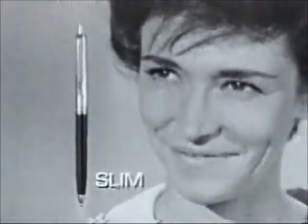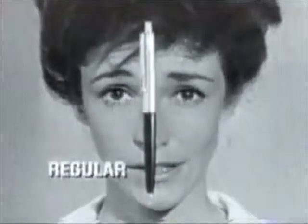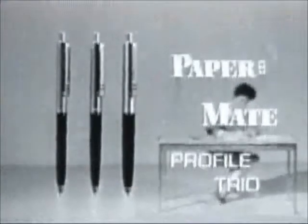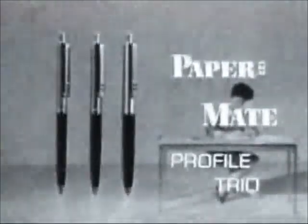The slim — light, responsive. The husky — real heft and weight. And the regular — average size and weight. Three pens, three sizes. The Paper Mate Profile Trio. Pick the one that's right for you.